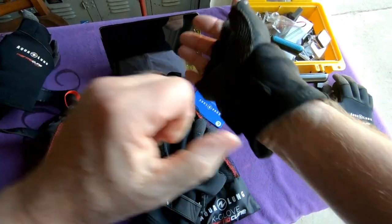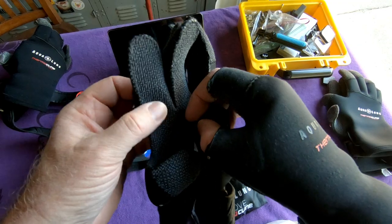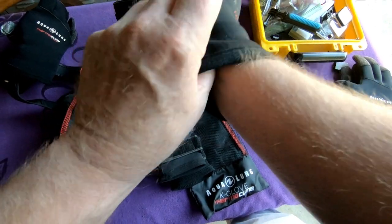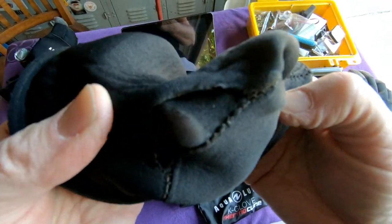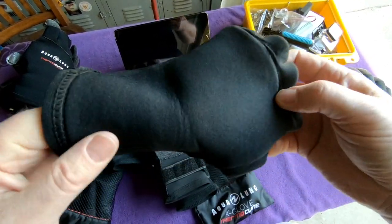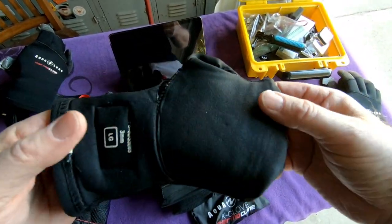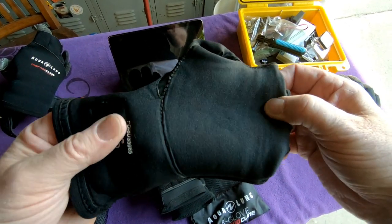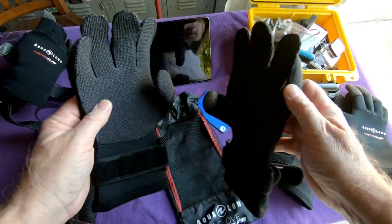Another place they weaken — probably from pulling them on and off wrong — is right through here; they'll typically get loose. This is not to denigrate Aqualung at all — this is typical wear and I actually think these hold up better than most gloves. I'm not always careful with my equipment because I do a lot of diving, and in my mind they are consumables.